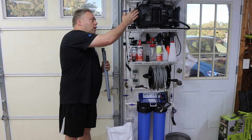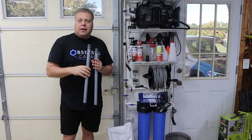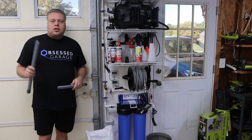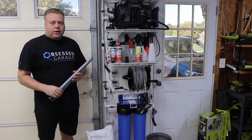My current setup can handle running a full pressure washer through it. Can these little slots at the bottom maintain the GPM that I need? Before we get any further into the video, hit that like button, subscribe to the channel, check the links below. Let's get right into the video.